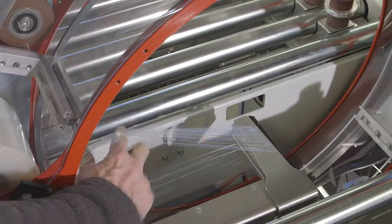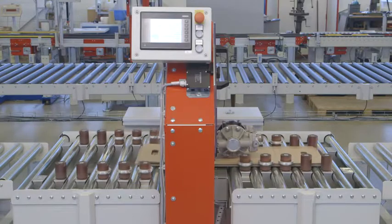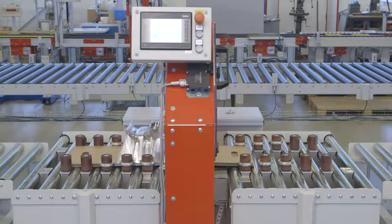The automatic Traytech wrapping machine offers a convenient packaging solution for a large range of different packaging sizes and weights, and stands out for its robust components, maximum safety, quiet operation, and high degree of automation.